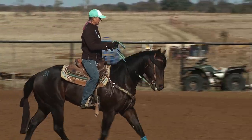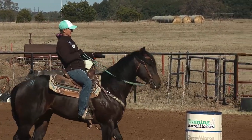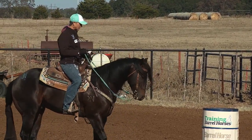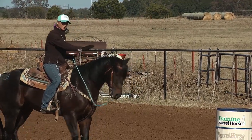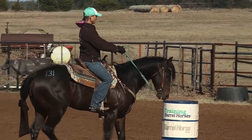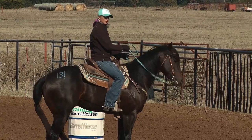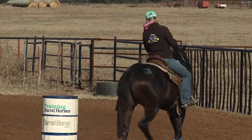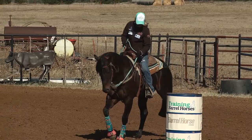I'm looking either kind of towards the barrel or at my horse's head. In all my barrel racing pictures, it looks like I'm looking straight down at the barrel, but really I think I'm looking at my horse's ears to see what my horse is doing so I can react to that. As I come up to the barrel, I'm looking towards it — like I said, I want to know where I'm going — and then ask him to come in, lean forward just a little bit, and leave.